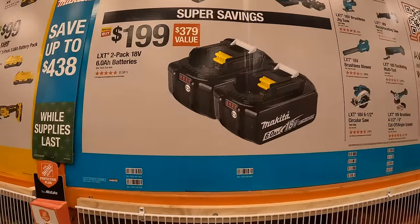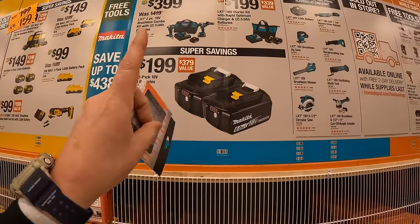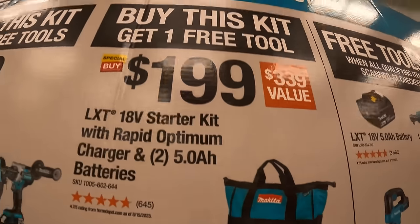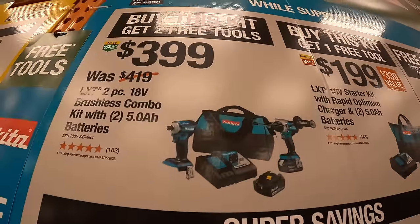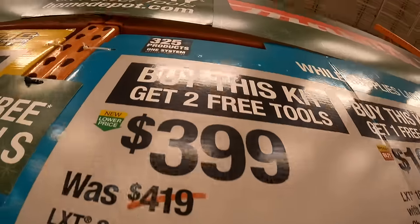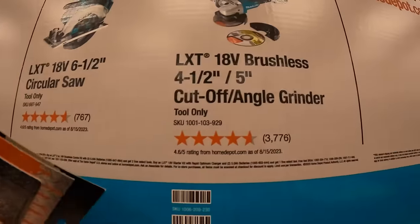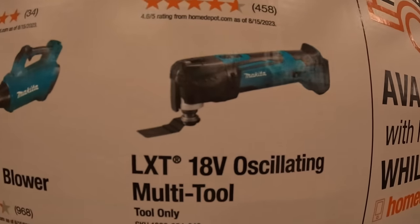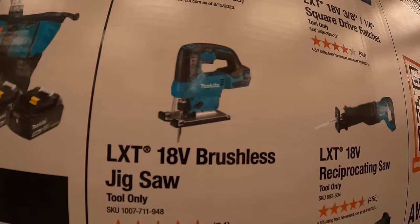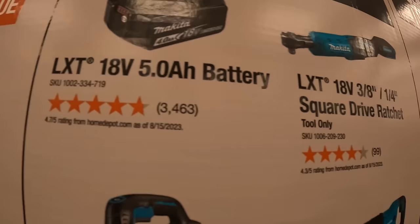Makita does have super savings. Two 6-amp-hour batteries for $199. They have two tool combo kit deals — one where you get two free tools, and one where you get one free tool. $199 for two 5-amp-hour batteries, charger, and a bag — get one free tool. The tools you get to choose from include a 6-and-a-half-inch circular saw, 4.5-to-5-inch angle grinder, oscillating multi-tool, brushless blower, brushless jigsaw, reciprocating saw, 3/8-to-quarter-inch square drive ratchet, or a 5-amp-hour battery.